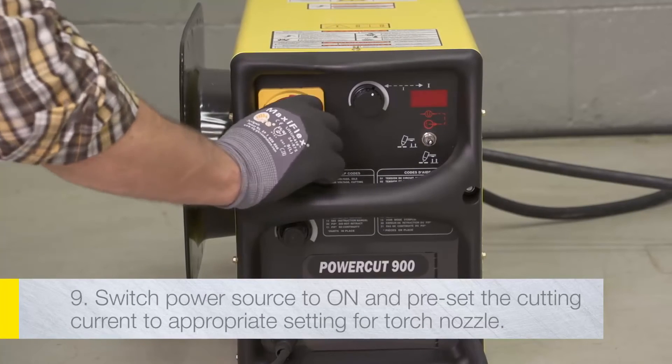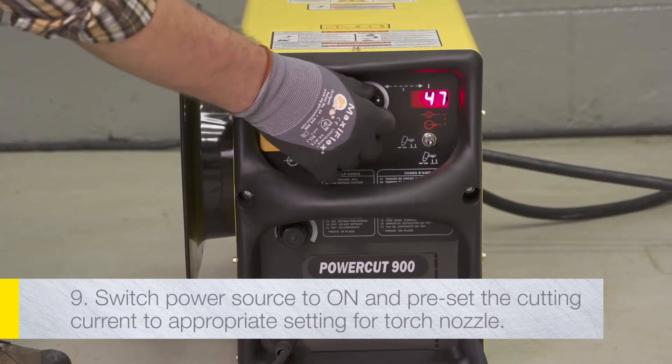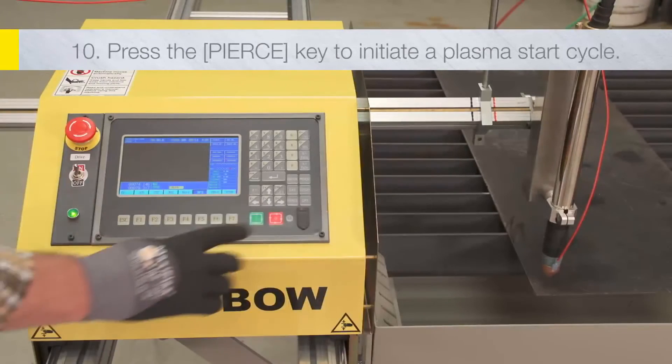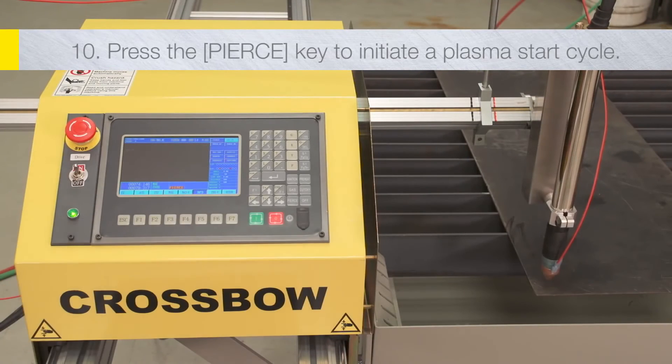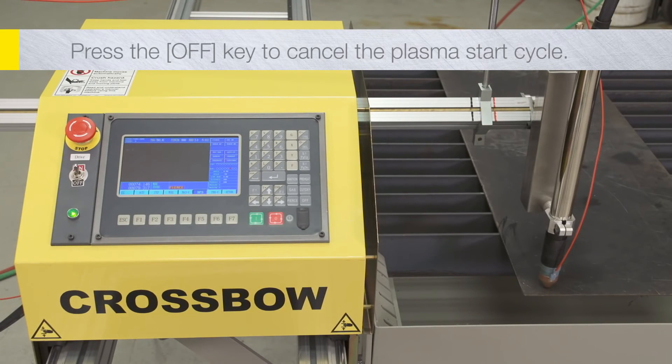Switch the power on to the plasma power source, and preset the cutting current to the appropriate setting for the nozzle installed in the torch. Press the pierce key to initiate a plasma start cycle. After setting initial height, the plasma torch should fire and pierce through the material. Press the off key to cancel the plasma start cycle.